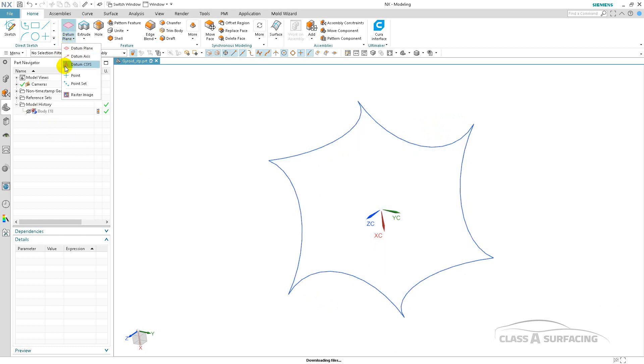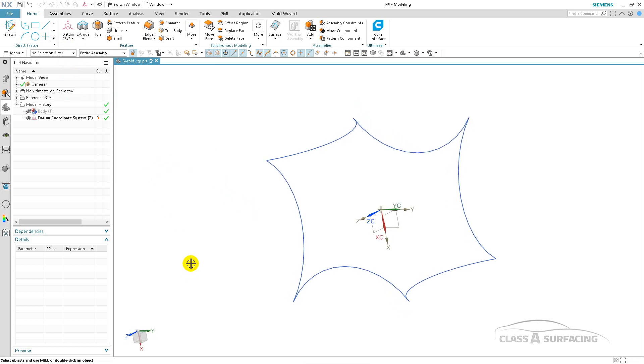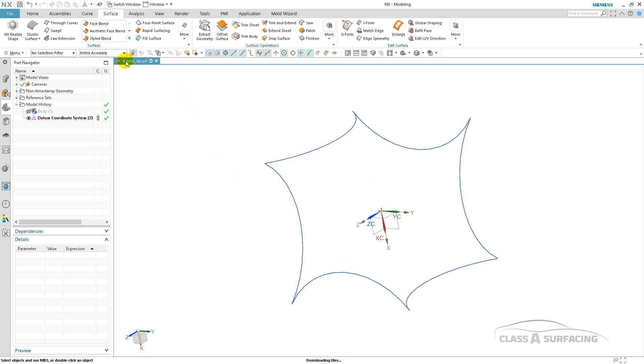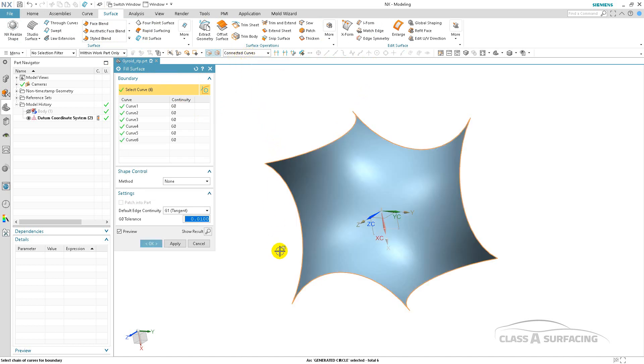I'm going to create a datum CSIS and now I'm going to create that fill through all of those curves. So we'll go into Surface > Fill, I'm going to use connected curves. It's a little easier in NX to pick all of the curves because with connected curves it just goes through and picks everything. I'll even torque up the tolerance to what it is inside of CATIA and select OK.